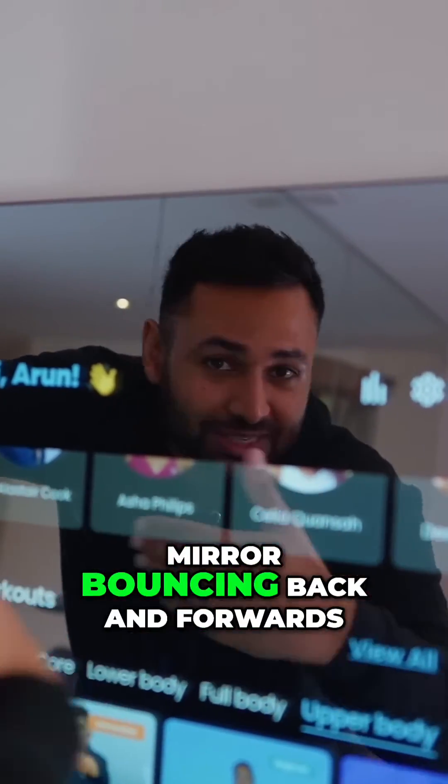Although, just because of what the product is, you do get this slight ghosting type effect. It's almost like it's an infinity mirror bouncing back and forwards, which reduces the crispness a little bit.